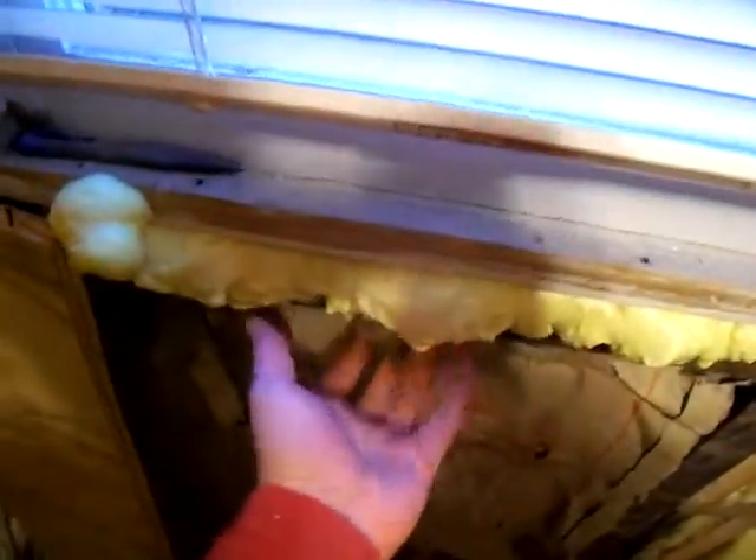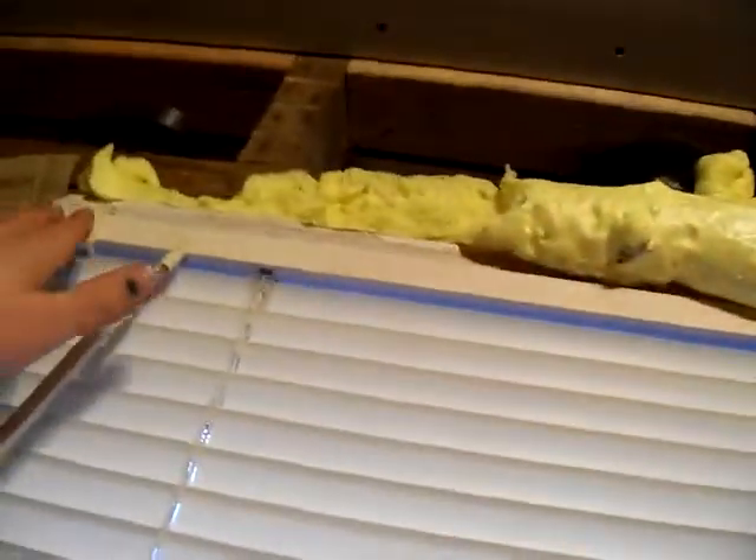Got that piece of sheetrock in, as well as the fire blocking, and I did the spray insulation all around. You can actually feel this room is a lot warmer already.